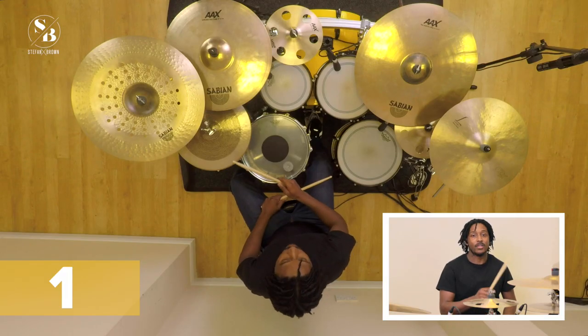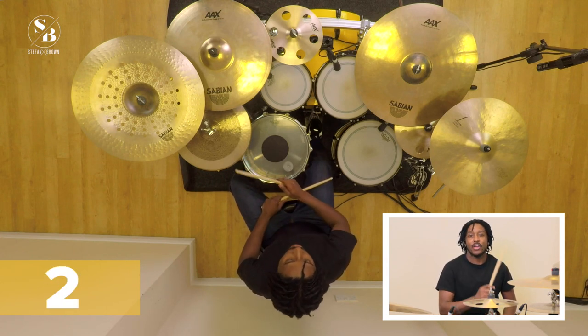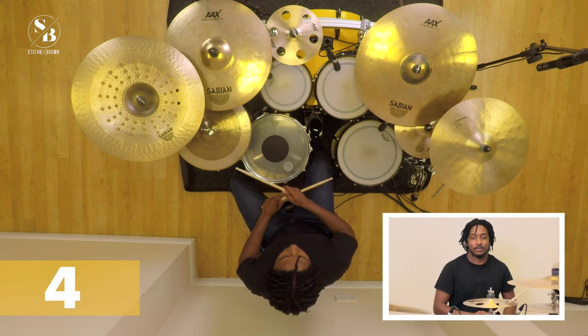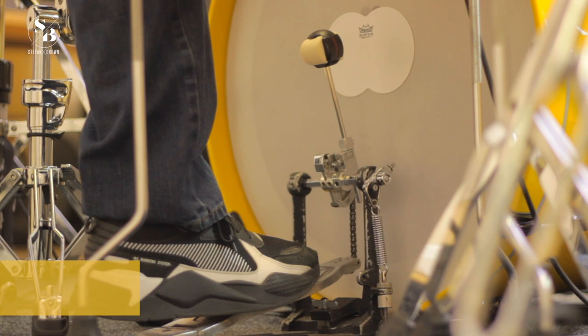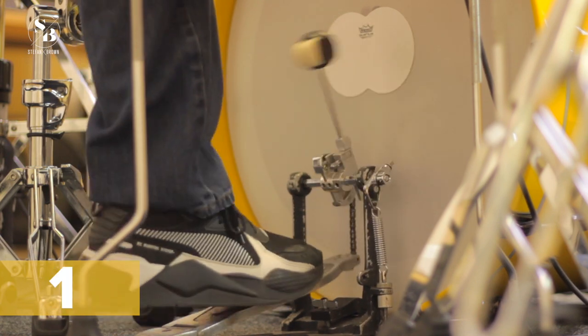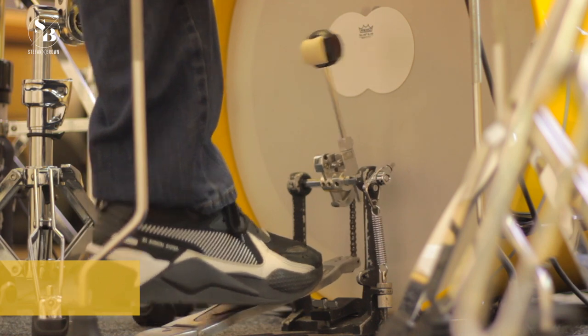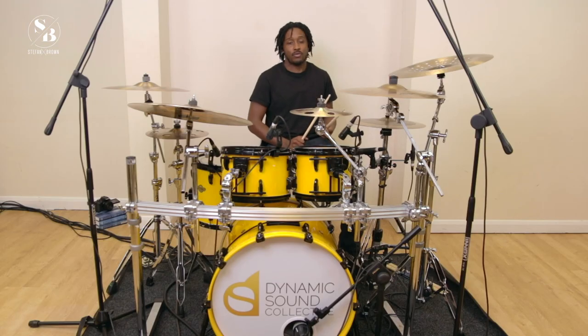Because we're going to have a beat on the 'and' after the three, we'll count: one, two, three-and, four. One, two, three-and, four. With the kick that would be: one, two, three-and, four. One, two, three-and, four. The snare again on two and four.